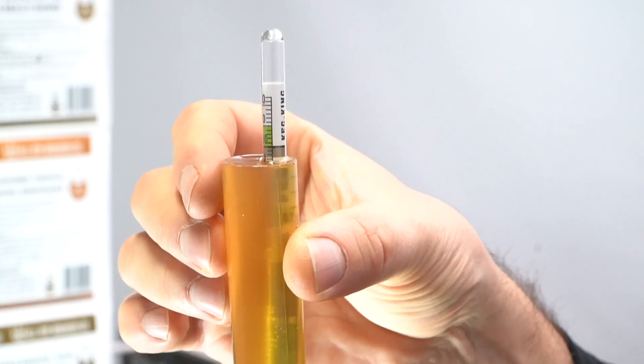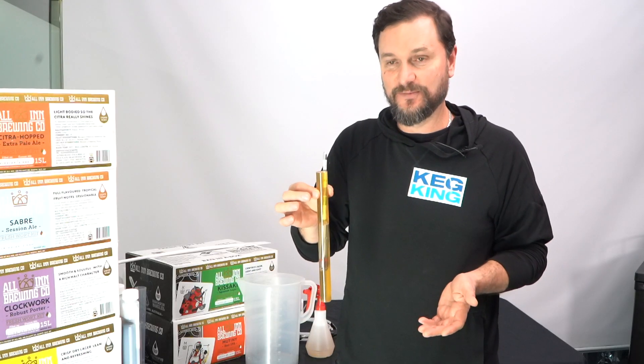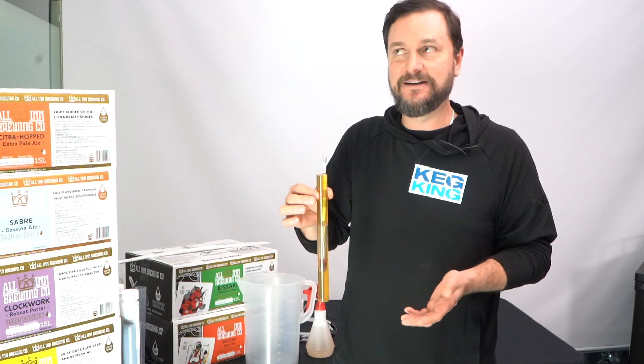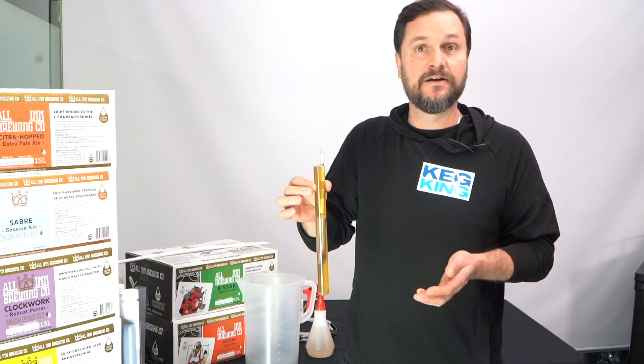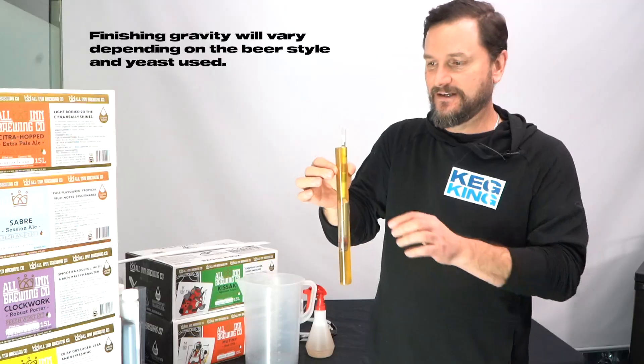That line is exactly where you pick up the number for your final gravity. If that number is the same on two different days in a row, you're finished with fermentation. A nice low finished gravity could be 1.010 or under — 1.009, 1.007, 1.008, somewhere in there. These are all finishing gravities.